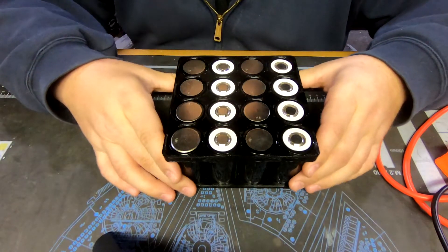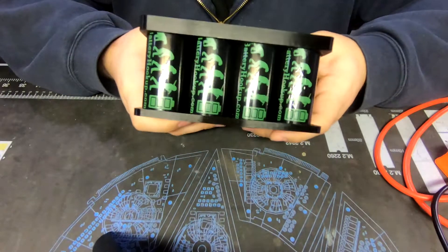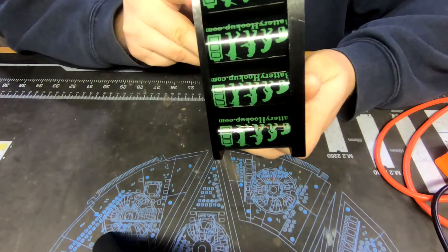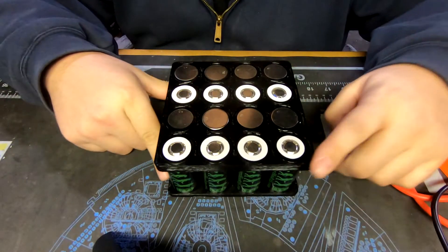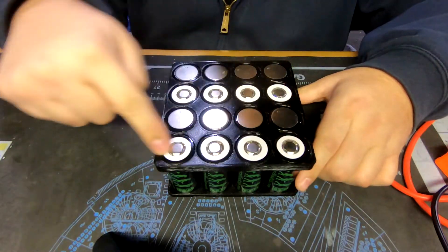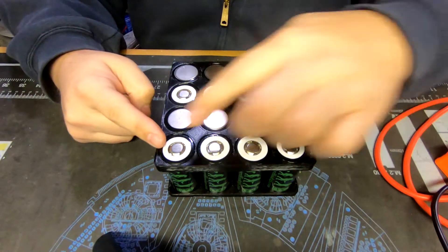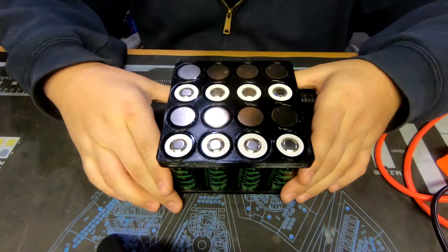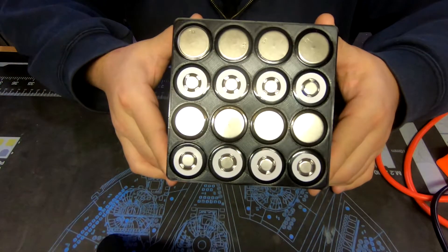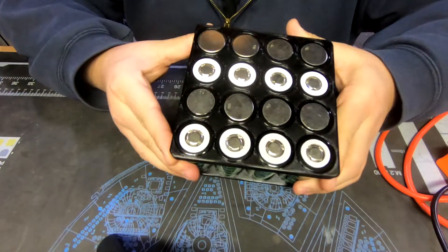This is a 32650 cell from Battery Hookup - the 6000 milliamp pack. It's going to be in a 4P and 4S configuration - 4 in parallel and 4 in series. This is a lithium iron phosphate cell, so they are nominal 3.2 volts, which makes a really good replacement for a 12-volt pack.